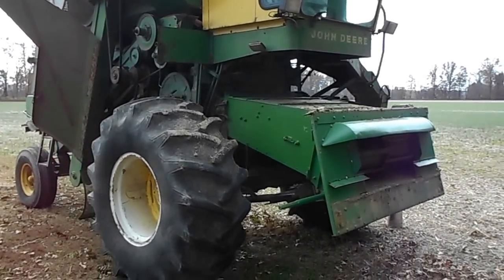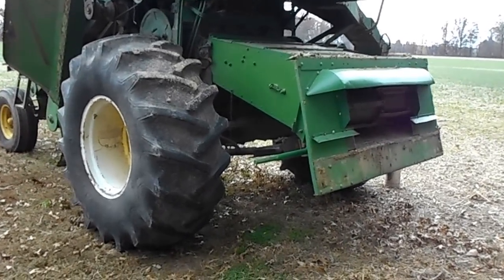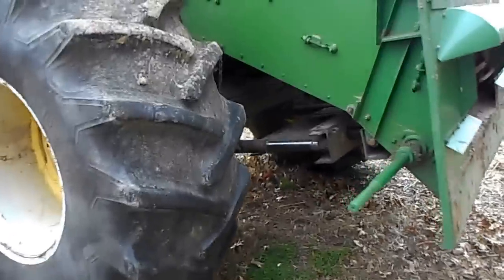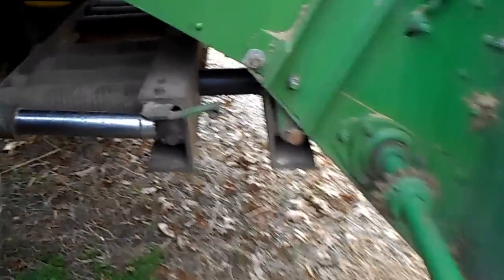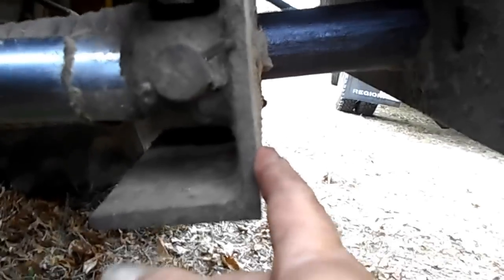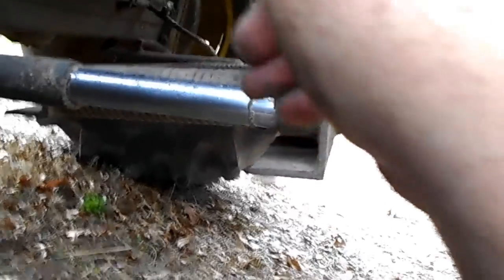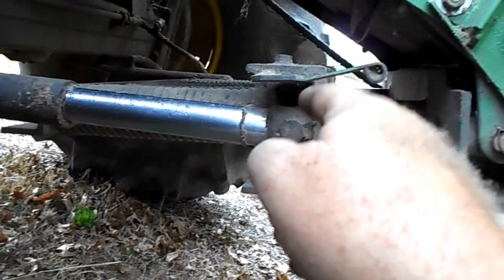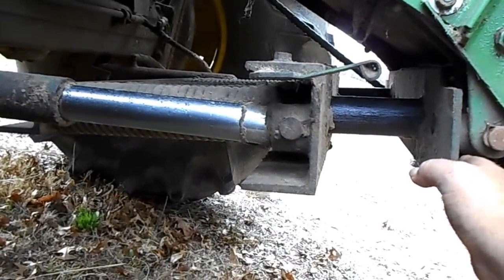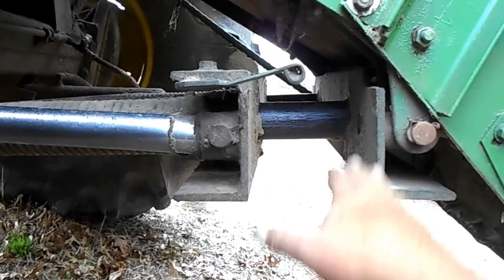I wanted to make a little video here — I've been asked a few questions about how this works. I'll explain on this old John Deere combine how this spring assist works. As you can see, there's no pressure on the head, so the springs have pulled that shaft — the far end here — back, which opens this up. When you put the head on and get those springs set right, it should be roughly about right here.